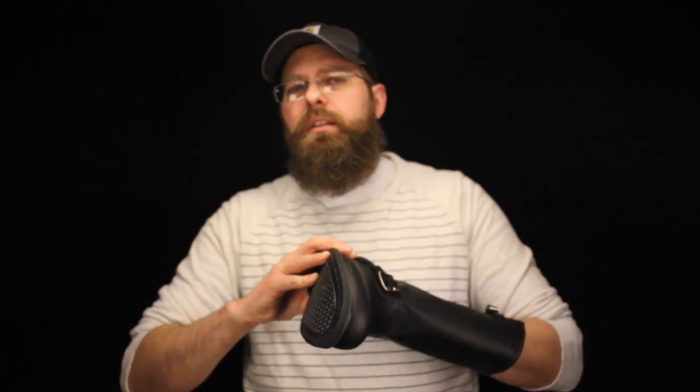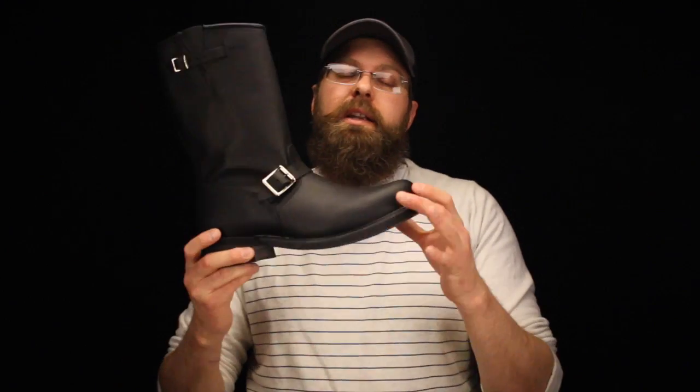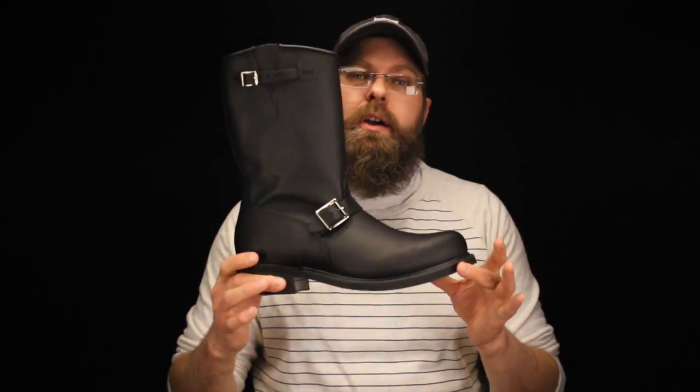Inside this boot there's no cushions, no big deep density urethane cushions — it's just Carolina's classic cushion in there, which is a little something. There's a little something in the heel, a little something in the foot. What's going to happen is you're going to break down the foot bed inside there, and it's going to form to the ball of your foot, to your toes, to your heel, to your arch. And that's what's going to make this boot really comfortable.